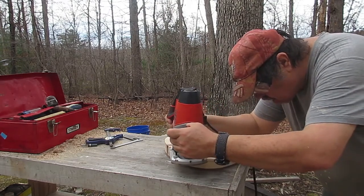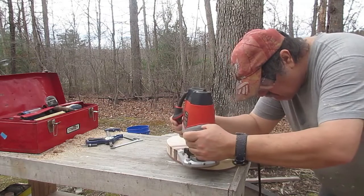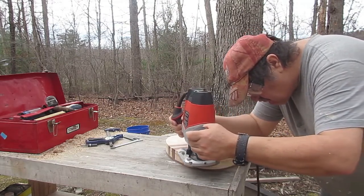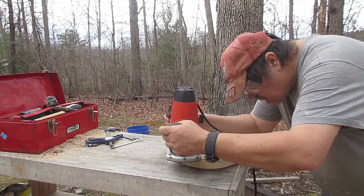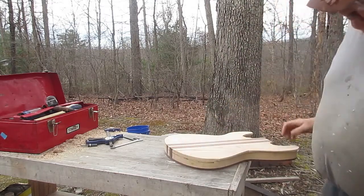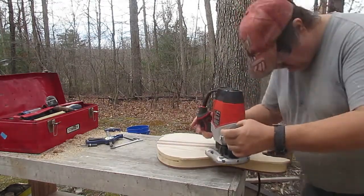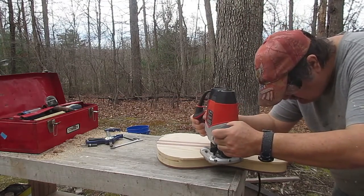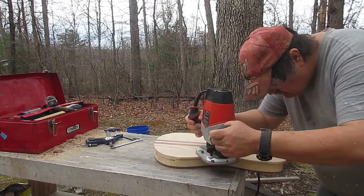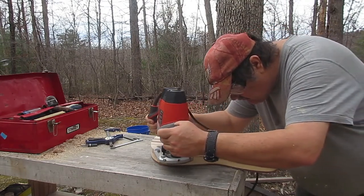You'll see a little dark line — that's where the bearing, for some reason, maybe not spinning as smoothly as it should, is burning the wood. That's alright, that's what sanding is for. I'd rather not have had it happen, but it's an old bit and it's all I had. It can be dealt with — it's not an issue, just elbow grease.